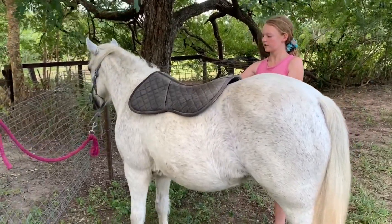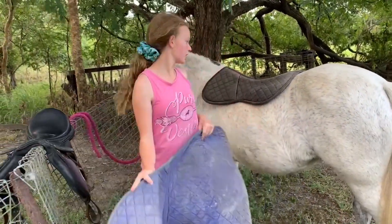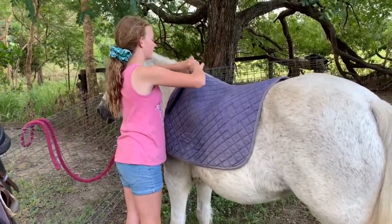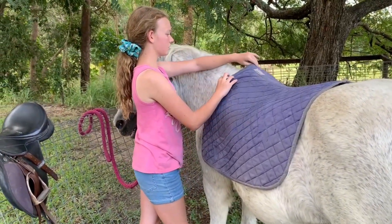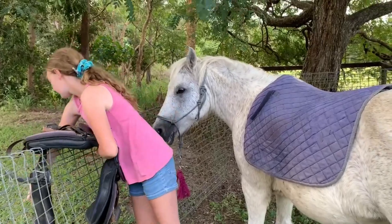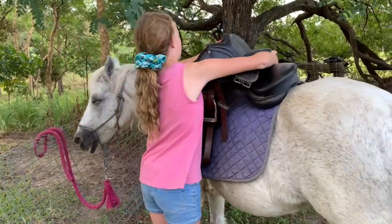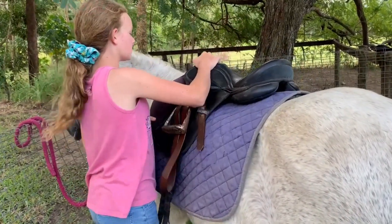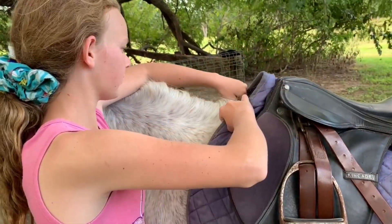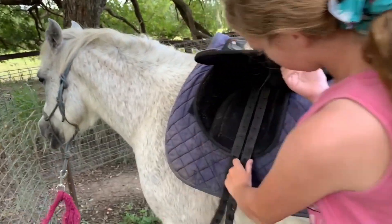Make sure the riser pad is positioned correctly, then get your saddle pad. It's quite big for Trinket since it's a large horse saddle pad — I don't actually ride English currently, but I used to about three years ago. Your saddle pad should look like this, and then just make sure your girth straps aren't tangled up.